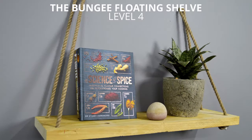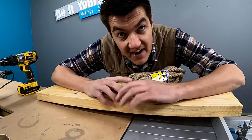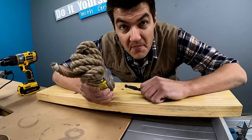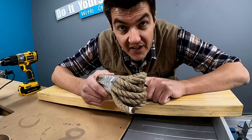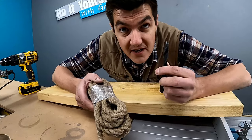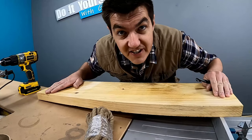Let's move on to the next floating shelf. At fourth place, I'm calling this one level 4: the bungee floating shelf. This is a fun and exciting floating shelf. You go and buy a rope from your local hardware store. Mine is 12 millimeter thick, but I'm going to use a 13 millimeter drill bit to drill four holes in each corner of my floating shelf like this.